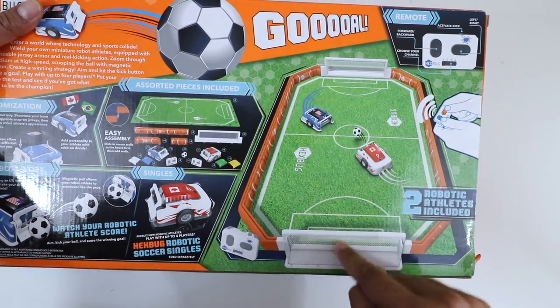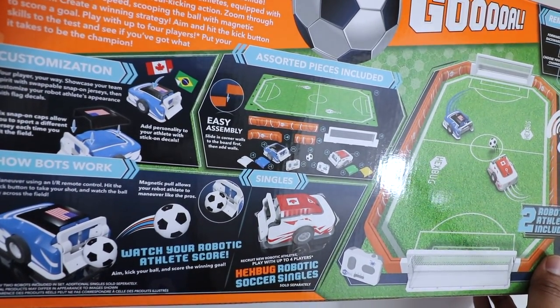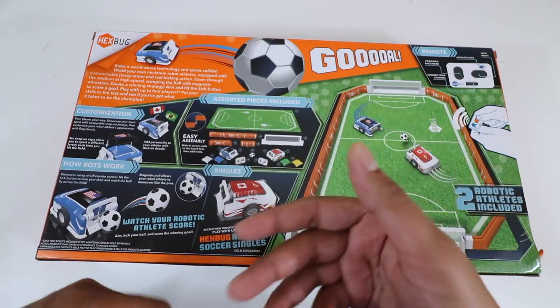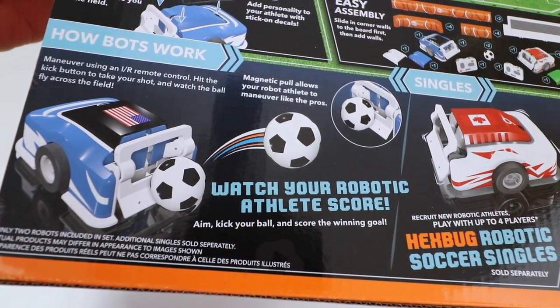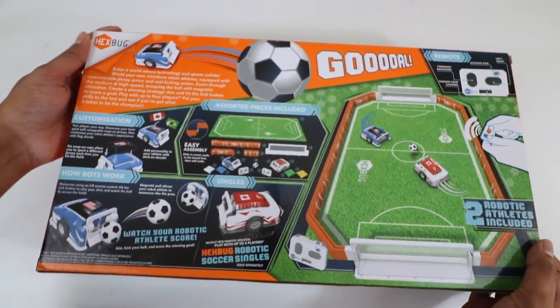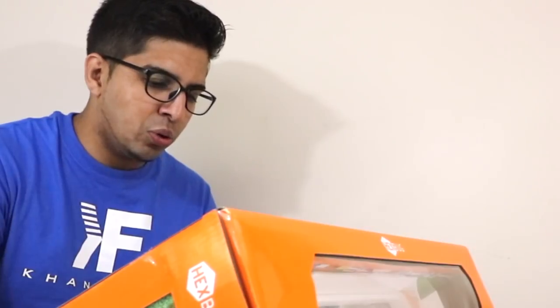On the right-hand side of the back there's a nice image of the arena itself, and the left-hand side talks about customization — you can put flags on top to give it more personality. Assembling the arena is very easy, you just build around it. It explains how it works: maneuver using the infrared remote control, hit the kick button to take your shot and watch the ball fly across the field. Magnetic pull allows your robotic athlete to maneuver like the pros.